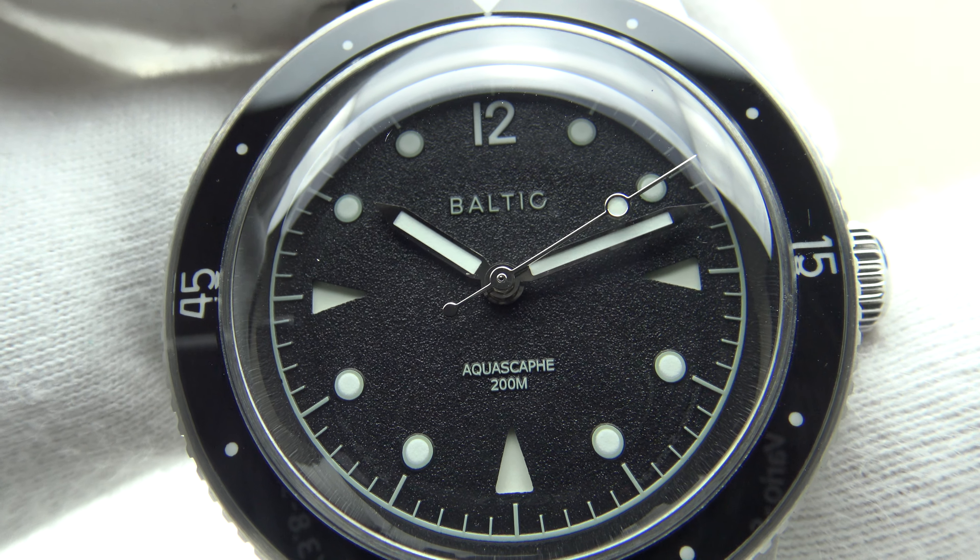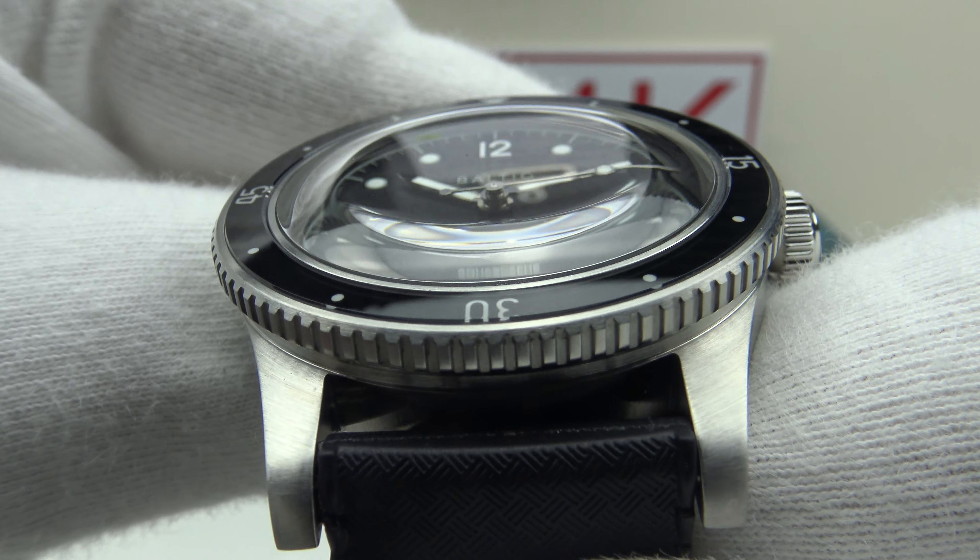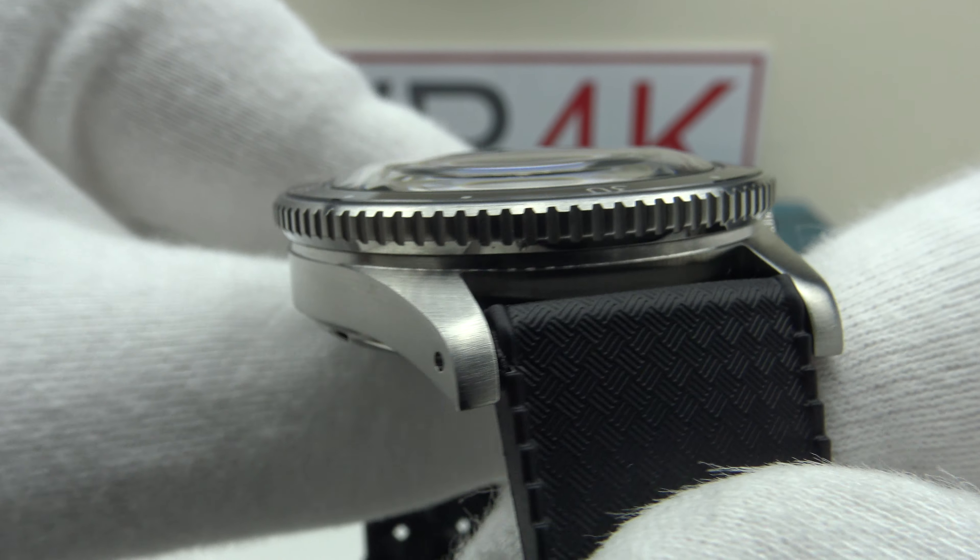Good afternoon. Today I'm going to be reviewing the Baltic Aqua Scarf. This watch is available from BalticWatches.com for €713.